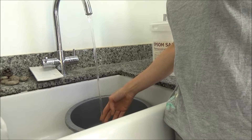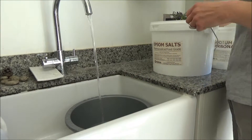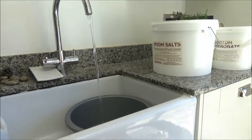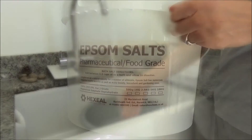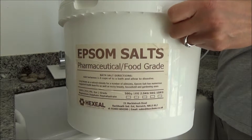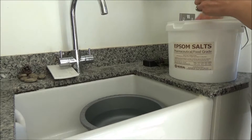Here is my foot spa recipe. The first thing I do is get a washing up bowl and fill it with hot water — you don't have to use a washing up bowl, it could be any large bowl that you can fit your feet in. Then I add about two scoops of Epsom salt. We actually buy this in a large bucket on Amazon, because we use it a lot in this house. I will link this product in the description box below.